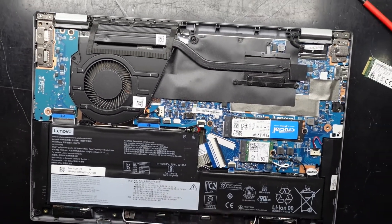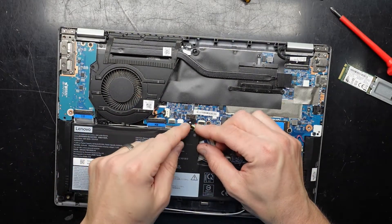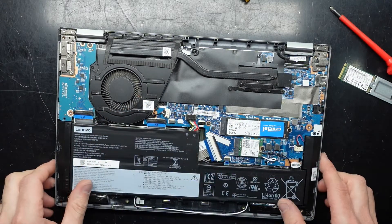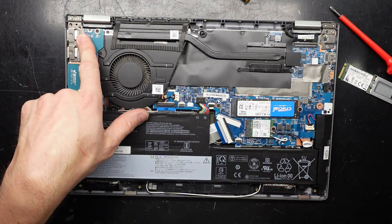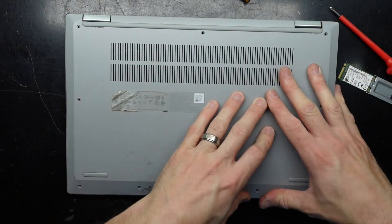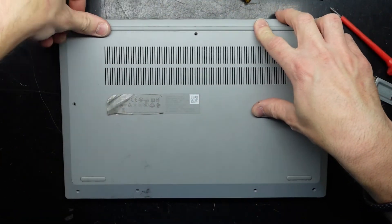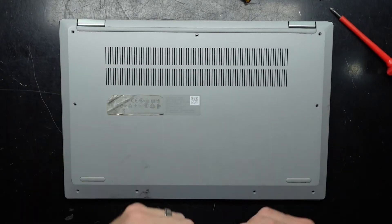I'm pretty happy with the rest of it. I'll reconnect the battery — line it up, pull it forward, and that's now reconnected. With the battery reconnected, we should be right to put the bottom cover back on. I'm leaving out that one screw we already know is broken. From here I'm going to use a USB copy of Acronis True Image and an external NVMe enclosure to clone the old drive to the new drive, restart the computer, and have it going from there.